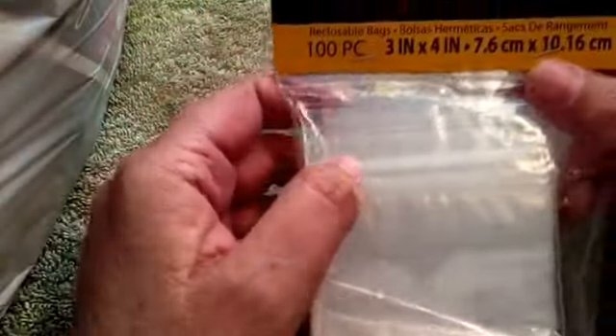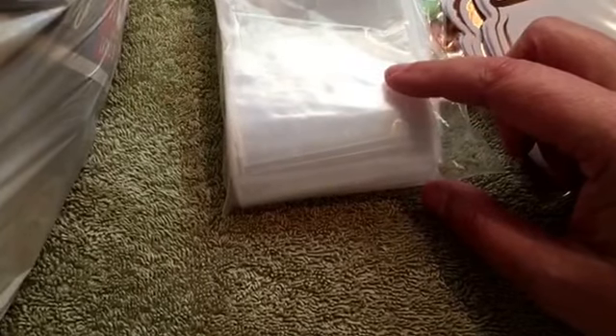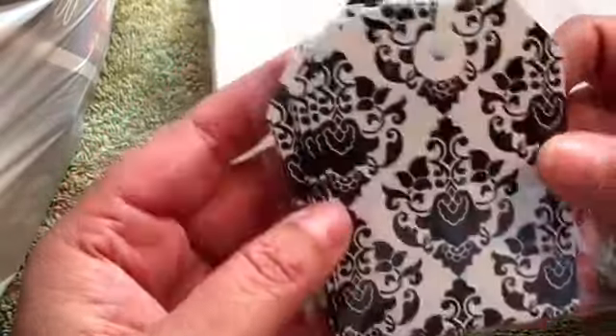I got these little zip lock bags — there's a hundred of them in here. I think this was only like 99 cents for this bag. I had to get them to put little trinkets and stuff in there on my pocket letters.